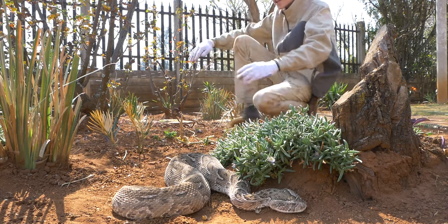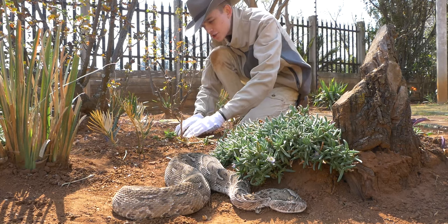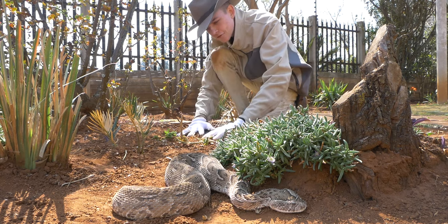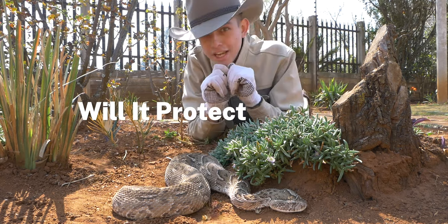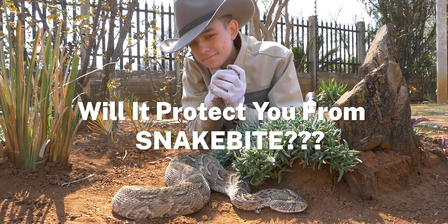If you're working in the garden or maybe working in construction, you might find yourself wearing a pair of gloves to protect yourself. But the real question is, will it protect you from a snake bite? Let's find out.